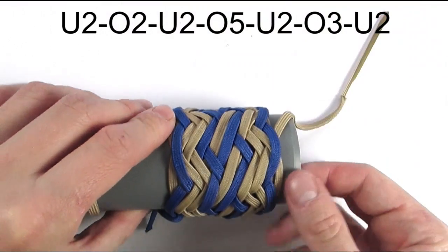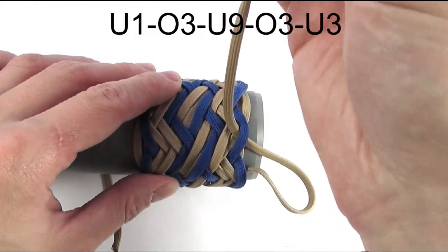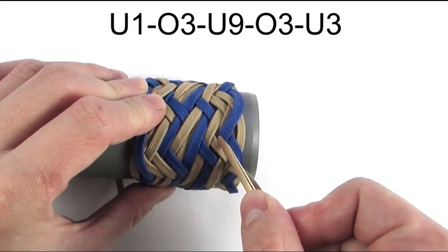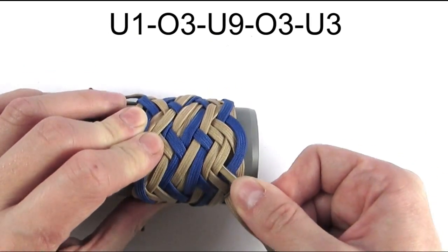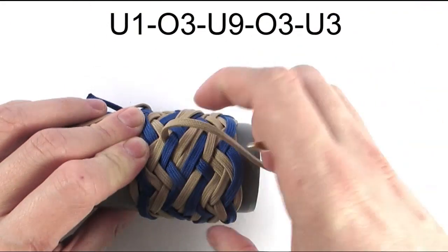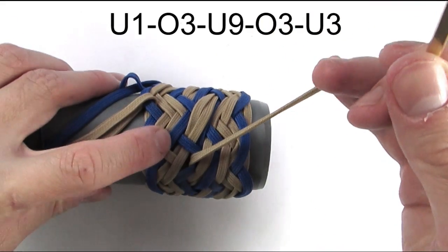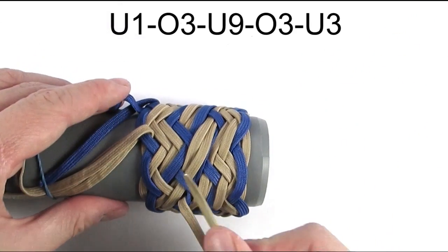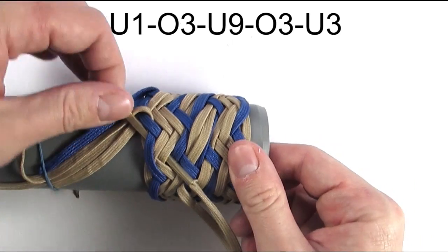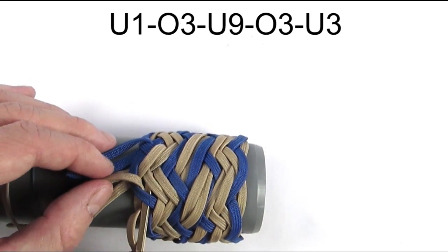We are now at our last pass, and we're going to go on top of the second cord and start our sequence with an under one. We're then going to go over three, and under the three blue cords — effectively going under nine. Continue with an over three, then under three, and do not exit the knot on the left side. To finish our working end, we're going to go under two and place it on top of the standing end of the third color.